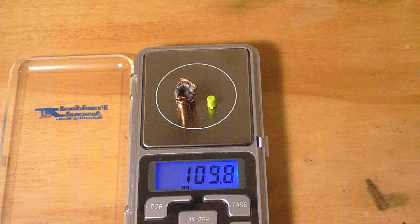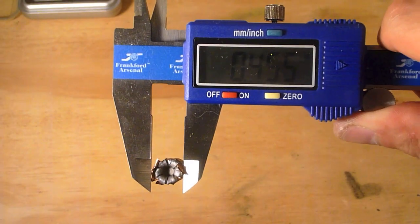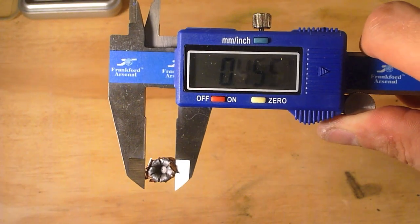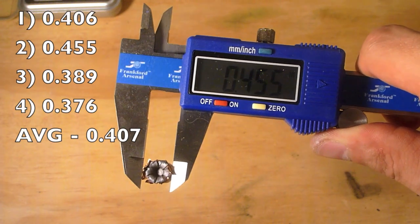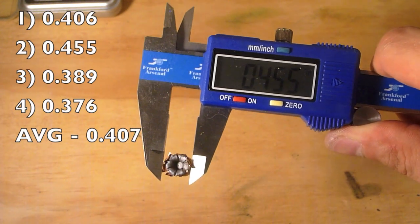The final weight of the bullet is 109.8 grains. The highest expansion measurement is .455 inches, and out of four measurements I got an average of .407 inches.